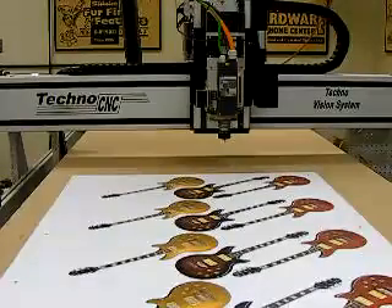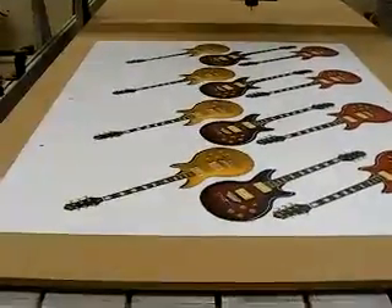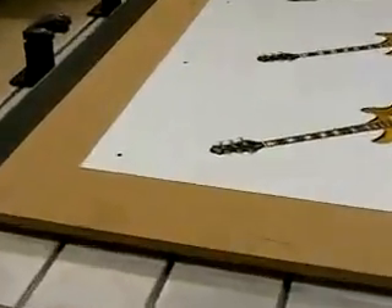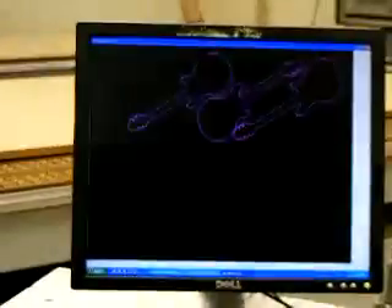This video is for the Tecno CNC Vision System. For this demonstration, we're going to have a printout with multiple guitars. We're going to have three locational dots within this printout. We also have the G-code file for the outline of the guitars.